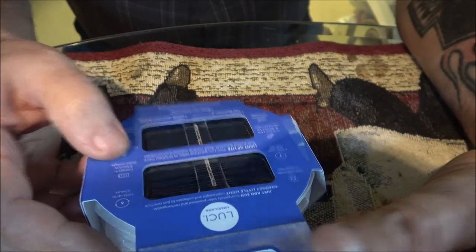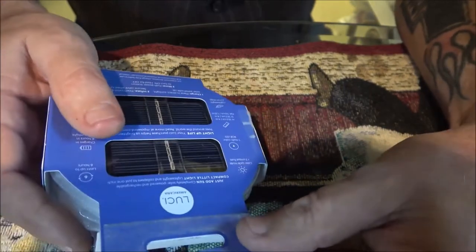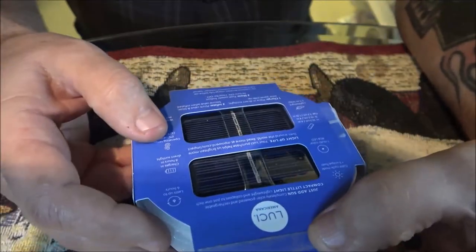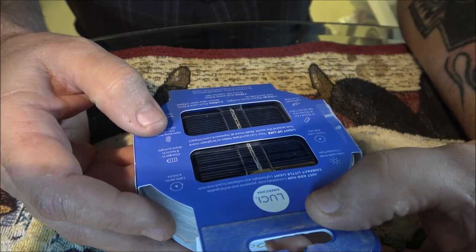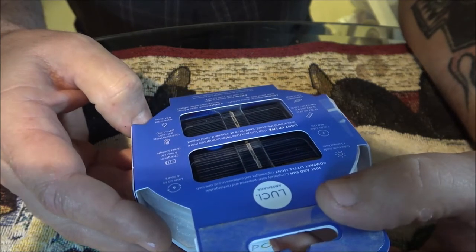It's lightweight at 2.2 ounces — that's 63 grams — so it doesn't weigh much. It lasts up to six hours and charges in eight hours in direct sunlight, which seems like a long time.